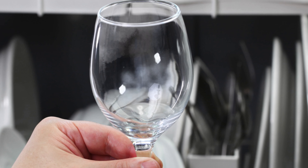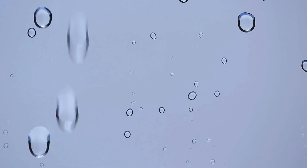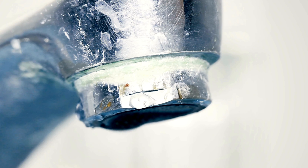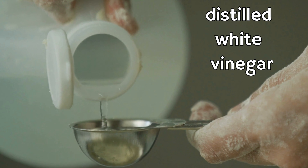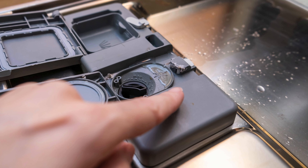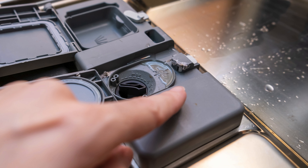If you notice spots on your glassware, you have the option of using rinse aids. Rinse aids help water slide off the dishes by keeping water from forming droplets that cling to the surfaces, leaving spots as they dry. Rinse aids are especially helpful if you have hard water. If you prefer a more natural approach, use distilled white vinegar. The rinse aid dispenser is typically located next to the detergent dispenser — fill them both before running a load.